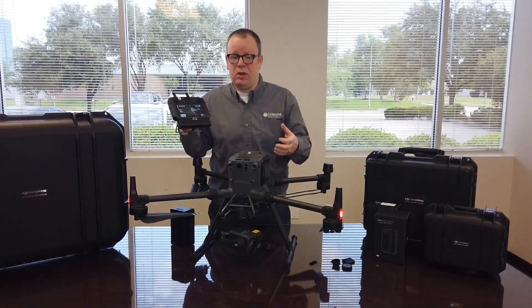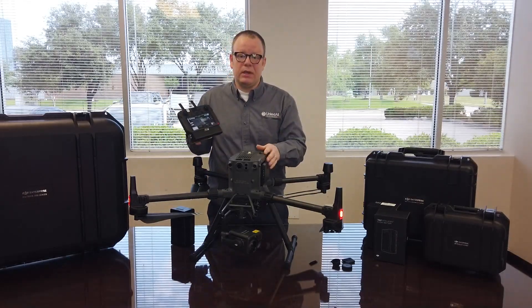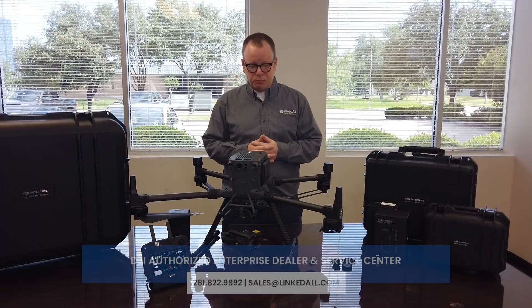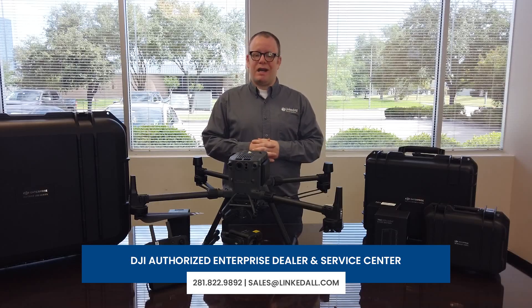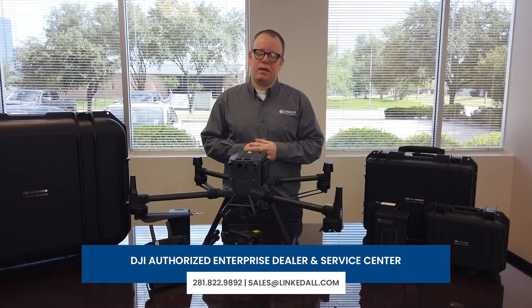We'll actually go into much more detail on these in a further video series. Thank you for watching this video. If you'd like to set up a demo or learn more, please contact our office. Again, this is Michael with Linkdall Aero Solutions, and thank you for your time.